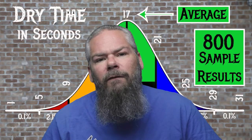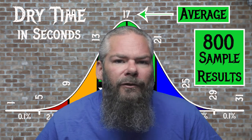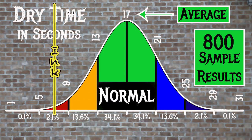For the inks tested, the average dry time was 17 seconds, with the realm of normal being from 13 to 21 seconds. Iroshizuku's Yamaguri, or Wild Chestnut, has an average dry time of 8 seconds, making it a bit faster drying than normal.